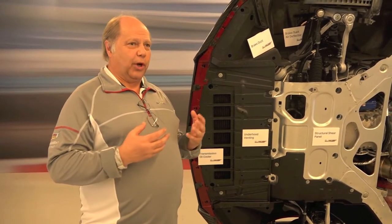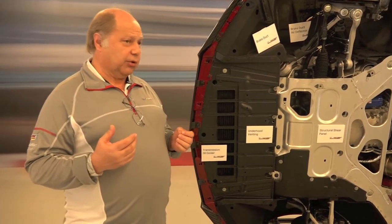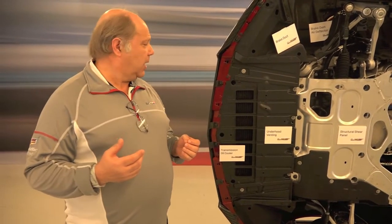In addition to that, we have an 850-watt cooling fan to pull air through in order to facilitate that cooling. We also have a system that allows us to retain power, because our intercooler heat exchangers are necessary to keep the engine happy and the inlet temperatures down.